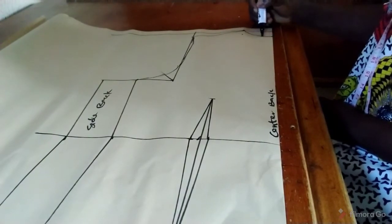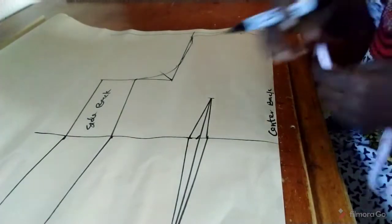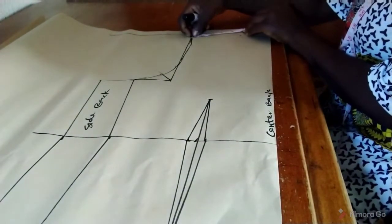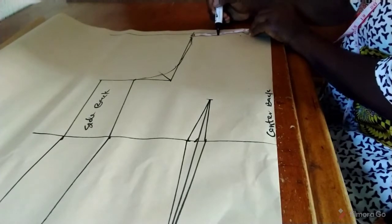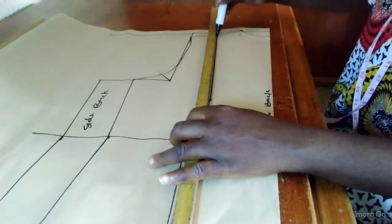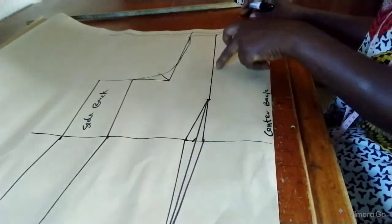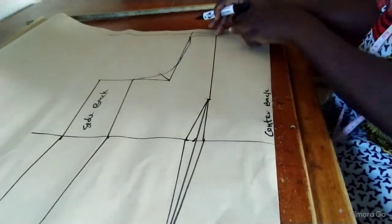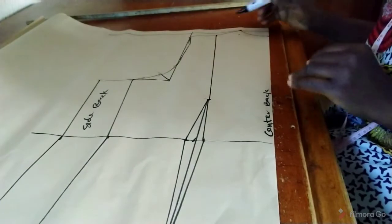I moved down 1 inch from the neck point and connected it to the shoulder. At the waist, we also connect this point to the midpoint of our shoulder slant. The shoulder measurement is 4 and 6/8, so half of that gives us 2 and 3/8. We connect this place to our waist. Having done that, the next thing is to split — this line represents our back dart — splitting the center back separate and the side back separate.